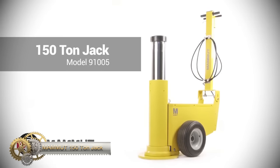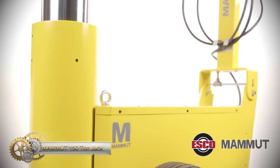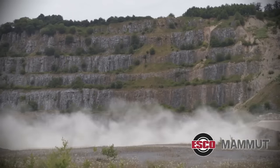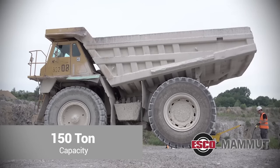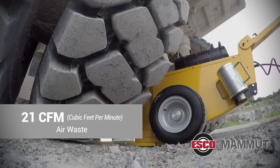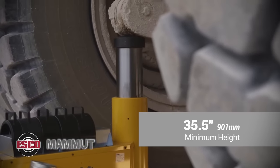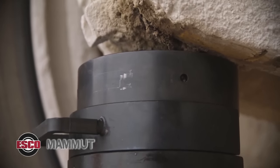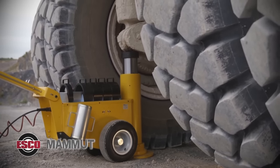The Mammut 150 Ton Jack is part of a range designed for the safe and easy lifting of earth moving, construction, quarry, and mining machinery. All models are air hydraulic operated and have a dual descent valve for greater control, and can also be fitted with a manual emergency pump. The lightweight and compact design features a folding handle for transport and storage. The large pneumatic tires are suitable for extreme conditions, and a special hook makes transportation easier. The jack comes with a standard remote control for lifting and lowering from a safe distance.